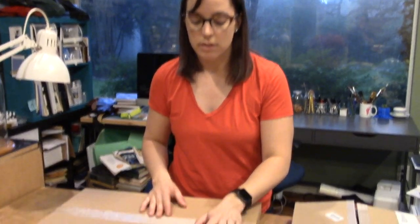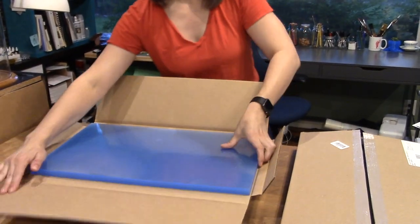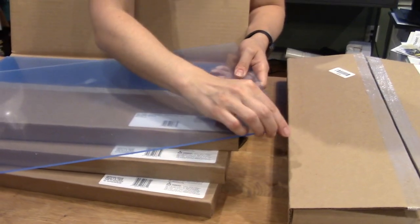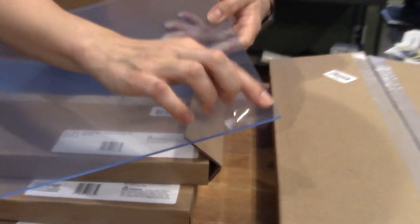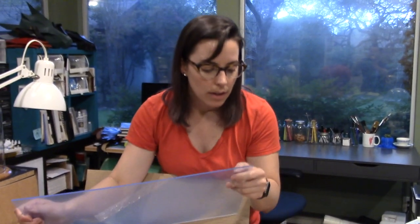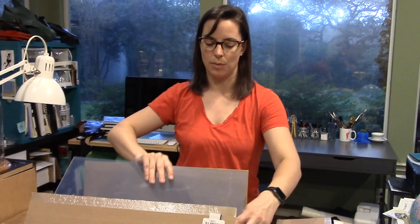The third acrylic is a blue — also eighth inch. When it's stacked it looks much darker, but it's actually a light blue with a shiny finish, so it's not matte. You can always engrave on it, which will give a different effect when you cut it and make things with it.